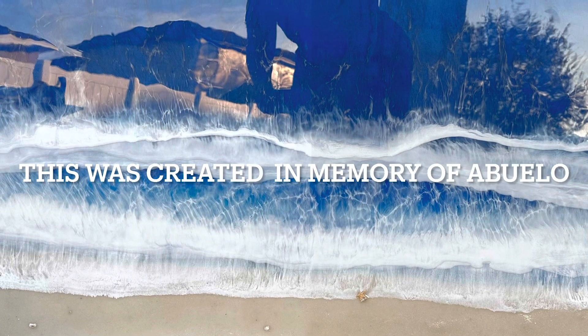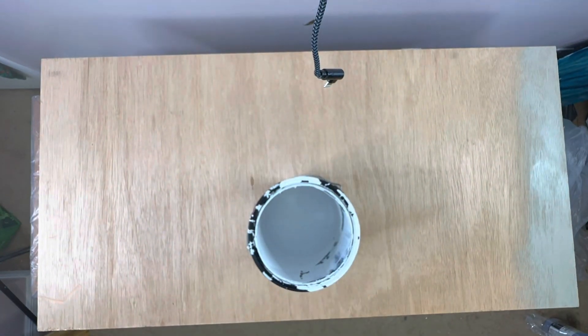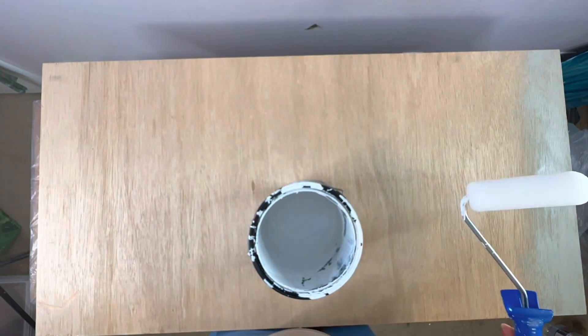Hi and welcome back to my channel. This piece was created in memory of abuelo, or grandpa as we call him. It's going to be an ocean art piece as you saw in the beginning.